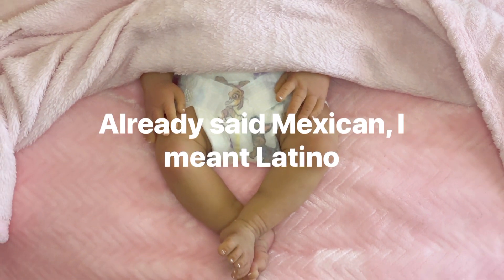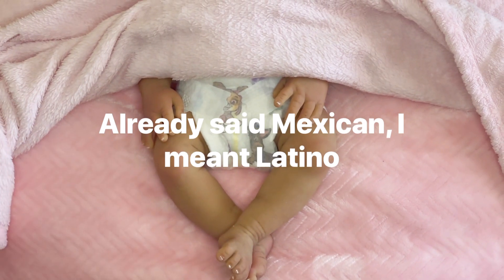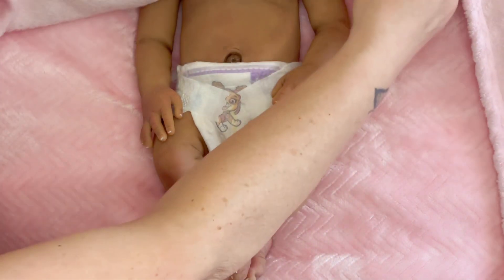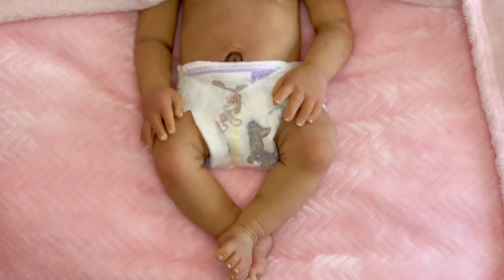Could she be Mexican? Could she be Black? Could she be Latino? Could she be mulatto? What could she be, you guys?